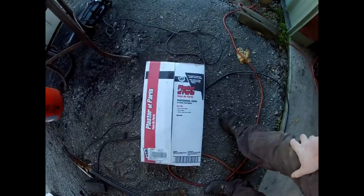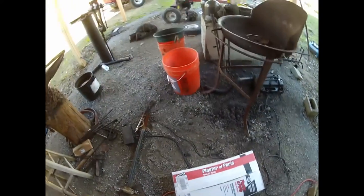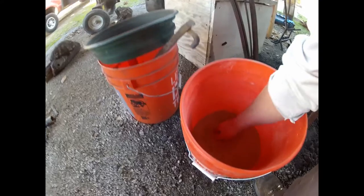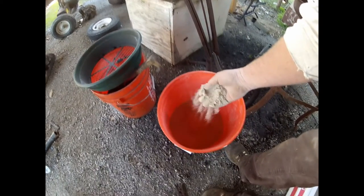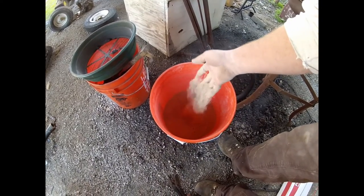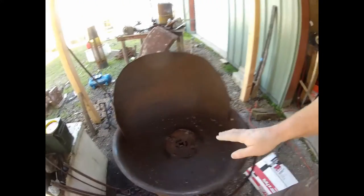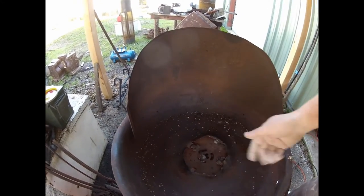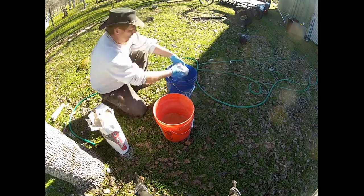I have plaster of Paris, picked up at Home Depot — a big box store — and some kitty litter, just a really cheap Walmart kitty litter. I ground it in a coffee grinder until I could get it as fine as I could. What we're going to do is mix it 50/50 — one part clay with one part plaster of Paris. We'll smear it around, make the tuyere, and here I am mixing my plaster of Paris and clay together.